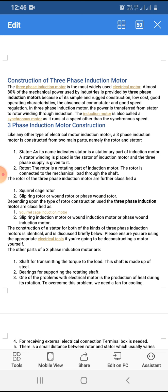Depending upon the type of rotor used, three phase induction motors are classified as the squirrel cage induction motor and the slip ring induction motor, also called the wound motor or phase wound induction motor. The construction of the stator for both kinds of three phase induction motor is the same.